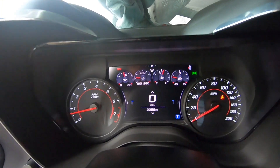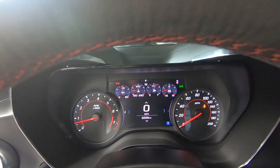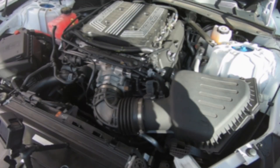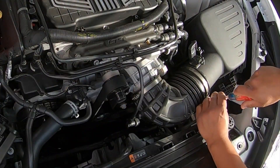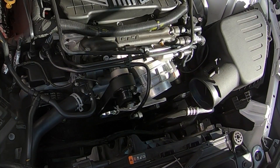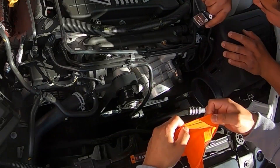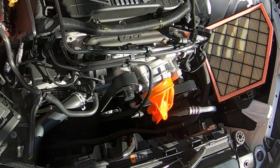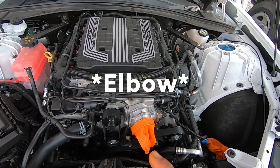As of now this car has 2,256 miles. We're going to give it a couple of minutes and then we're going to start tearing apart the supercharger. We're going to start out by removing this whole intake system. We have the intake box removed and the cone that goes onto the throttle body.